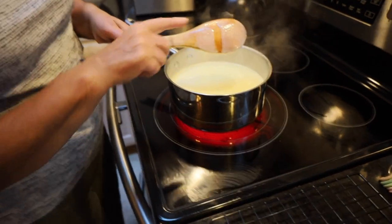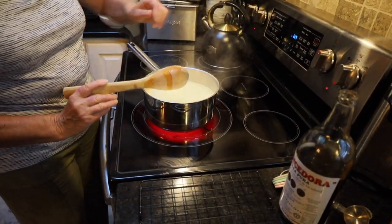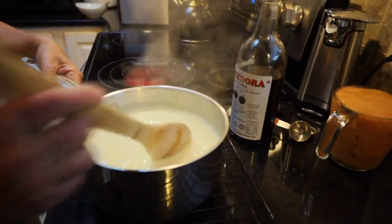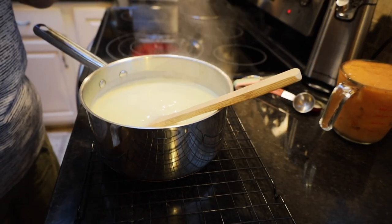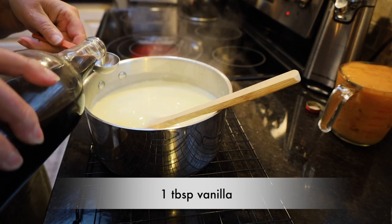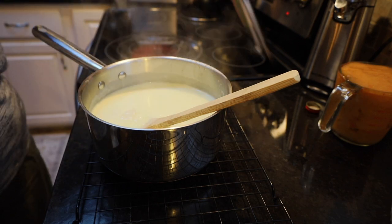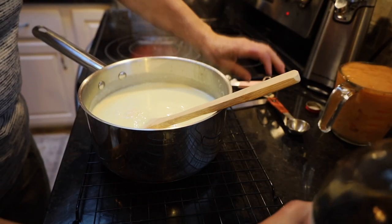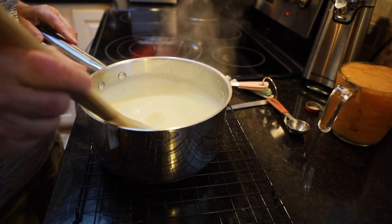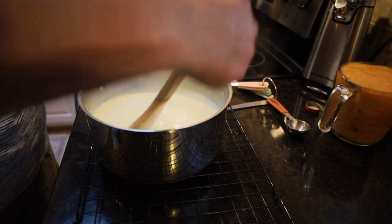It left that nice little line — so we are ready to turn this off and remove it from the heat. To that I'm going to add one tablespoon of pure vanilla. That's one reason I like this recipe — you're getting plenty of vanilla. So many recipes call for very little vanilla, and I like to have a nice amount of vanilla.